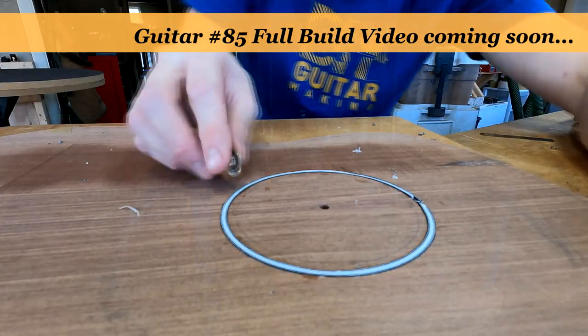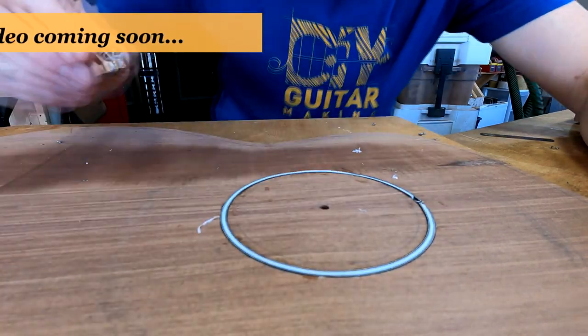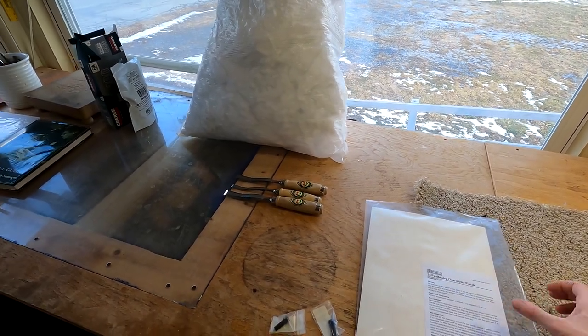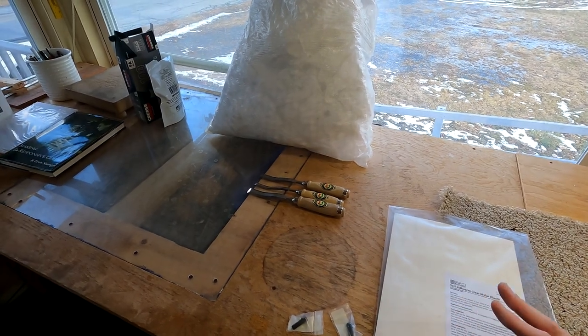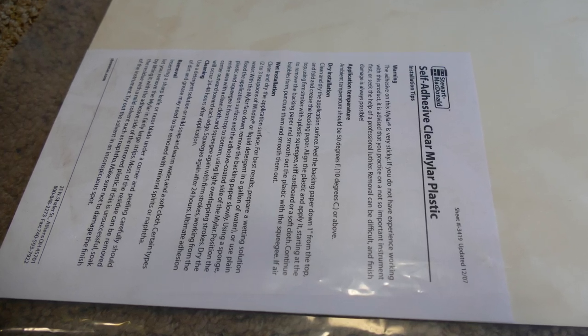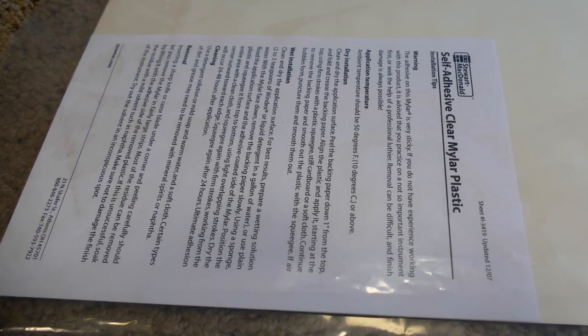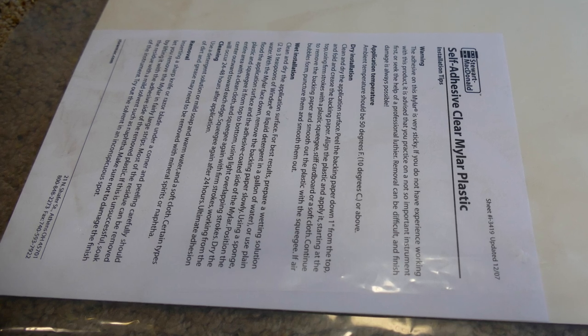Moving on, another thing I've been doing this week — or am about to be doing — is going back to a couple of guitars I have lying around and installing some self-adhesive clear mylar pick guards. My opinion on pick guards is if you're building a finger style guitar, which is almost all my guitars, you don't really need a pick guard.